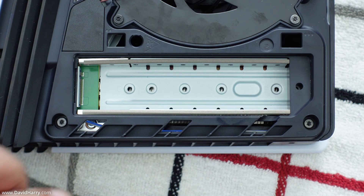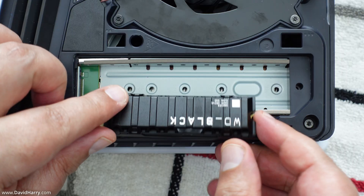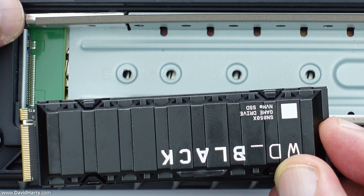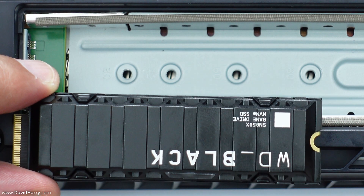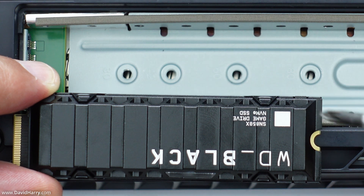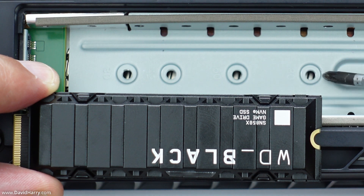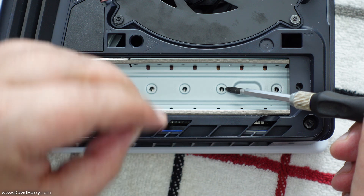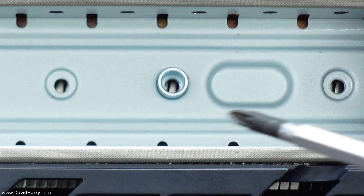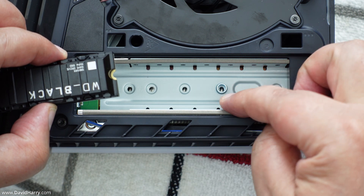We're going to get our SSD — in this instance I'm using one which already has a heatsink built onto it. Line up the SSD to the end of the slot where the M.2 connection is, then look at the back of the SSD and see which hole inside the SSD compartment is closest to the back of the SSD. We then put the spacer ring over that hole, so it is ready for us to fasten down the back of the SSD with the screw we just took out.